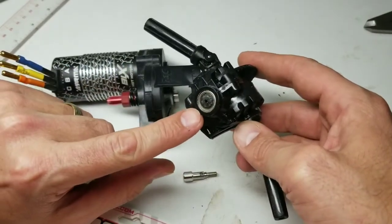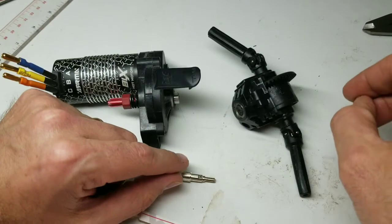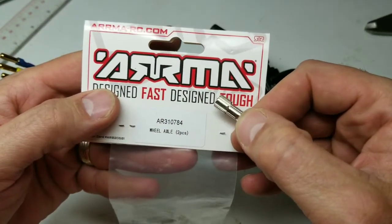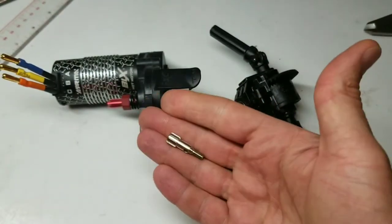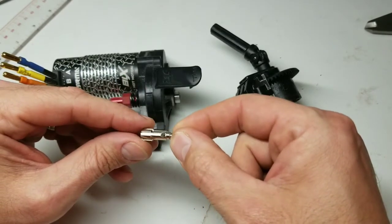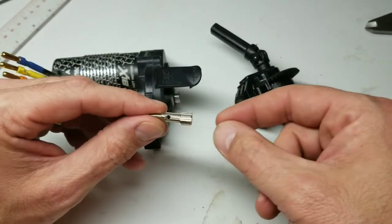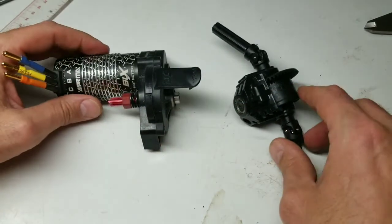So I replaced that spur gear, and then the next thing to let go — and there's a running video up on my channel about this — was this diff input let go on camera. So today's mod is going to be using this little part here to fix that broken diff. The package is a wheel axle, part number AR310784, the wheel axle replacement for the Mega 4x4 platform.